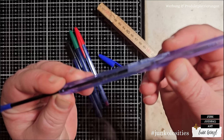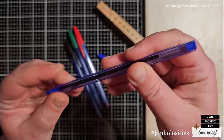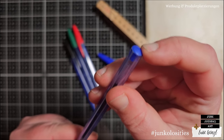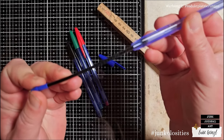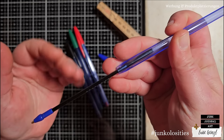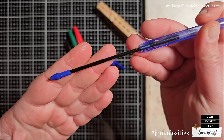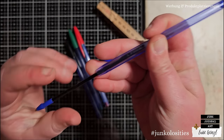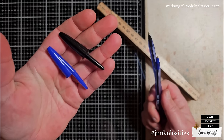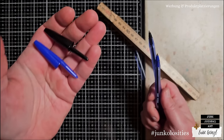Some ballpoint pens have a construction where you can take out the cartridge from the end of the pen - please don't choose one of those. You need one where you can take out the cartridge from the front, otherwise you'd have to change the construction I show you. We don't need the caps for today's project, but they are distressable junkalosities - put them in your drawer to use for another project.